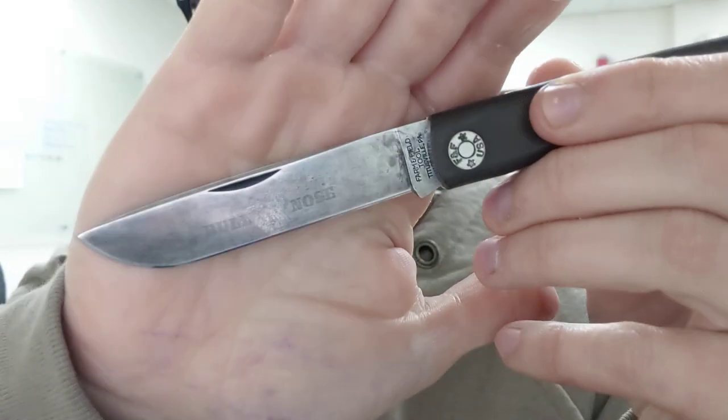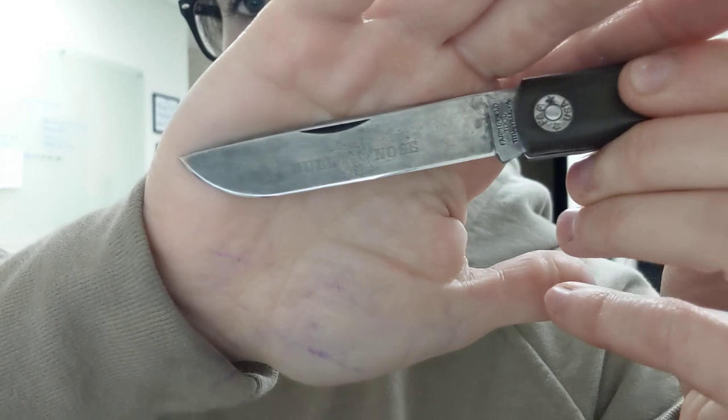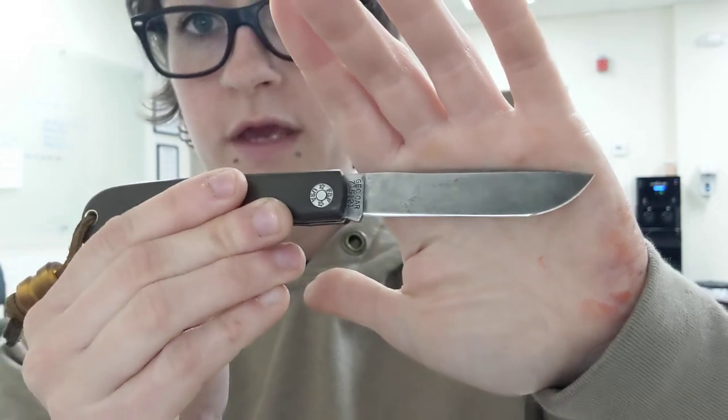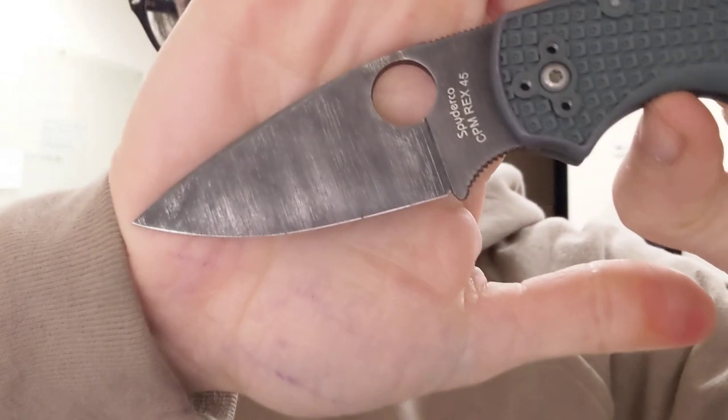As you can see, this has a different edge on it than what it came with. The bevel that this arrived with just did not work for me — I almost feel like it wasn't even real. There was like the tiniest little bevel. This is a regrind. The original one had an even smaller bevel, it was basically non-existent. So I'm almost wondering if it's one of those deals where you're supposed to put your own edge on it, like some Case knives come that way. So I did.